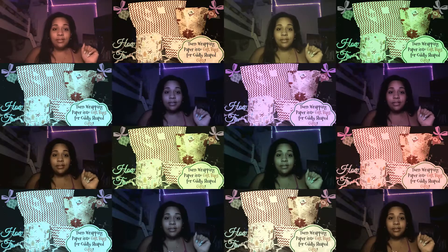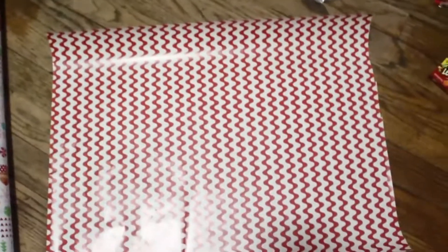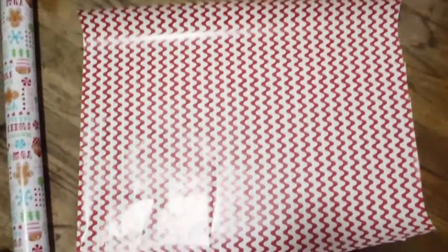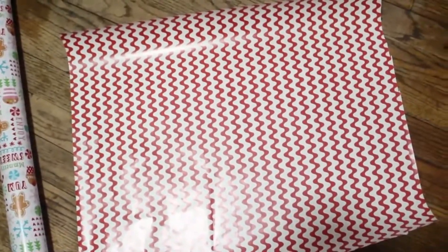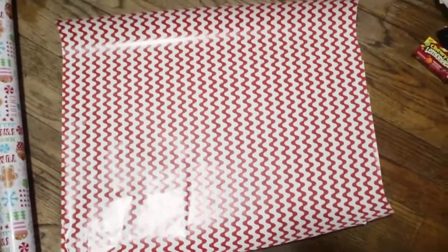I've cut it short, so if you've seen the original video, you're going to realize there's a lot of parts I cut out. I'm going to show you how to make a gift bag out of wrapping paper, because it's ridiculous to have to go to the store to get a gift bag when you have a whole bunch of wrapping paper. Being that we're getting close to December and we're still wrapping all the gifts, I wanted to show you how easy it is to do.